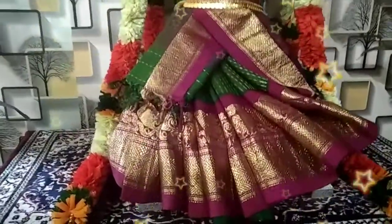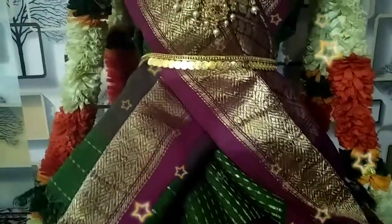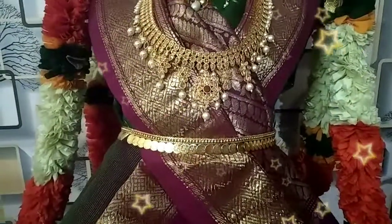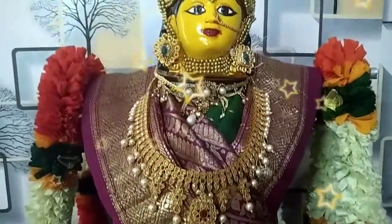So, this video is going to be started. Next week is Varalakshmi Vratham, so we will be ready for Varalakshmi Vratham. Lakshmi Devi will be ready for this day.